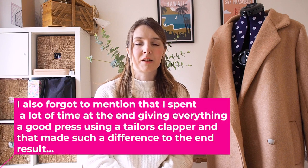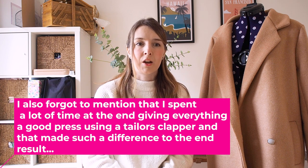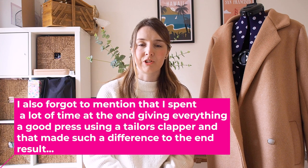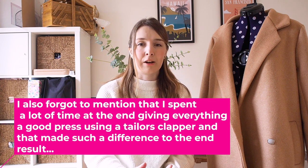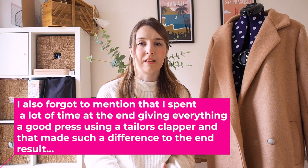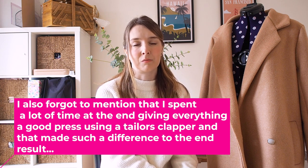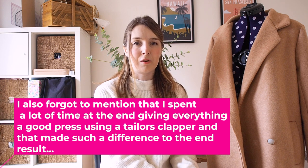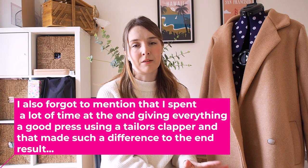I did contact I Am Patterns directly on Instagram about the hem problem, and they were wonderful at getting back to me. The lady I spoke to actually videoed her own coat to show me how she'd done the hem. I thought I understood from her video, but when I came to do it myself I just couldn't quite replicate it, so I finished the hem slightly differently. It's sitting much straighter and the length is still fine, so I think that's okay.